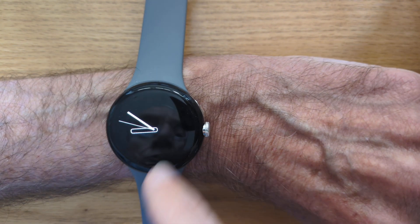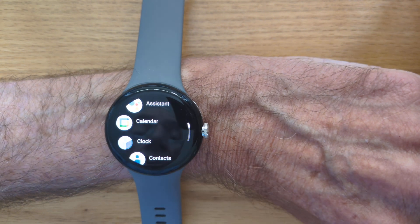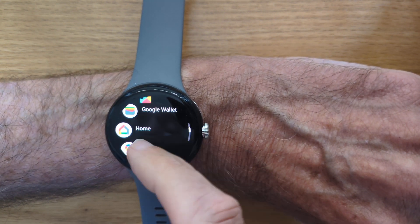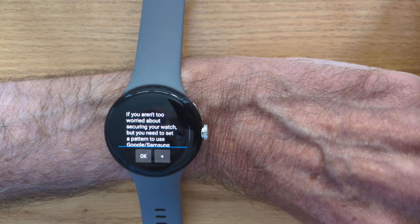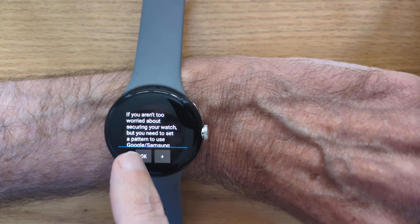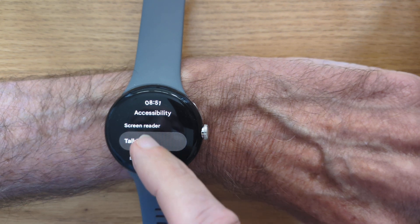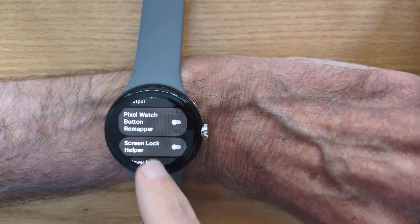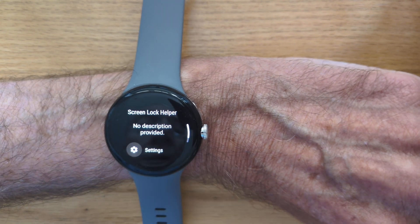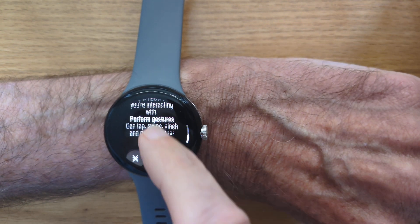So now we have the screen lock on the watch. Let's open ScreenLock Helper — there it is. There's some explanation here about how things work, but let's press OK. And it takes us to the accessibility menu. We need to give accessibility permission — there's ScreenLock Helper. Enable. Yes, I'm sure.